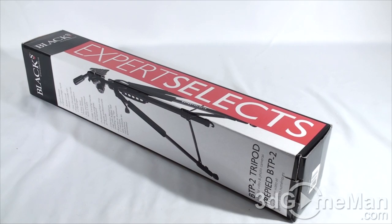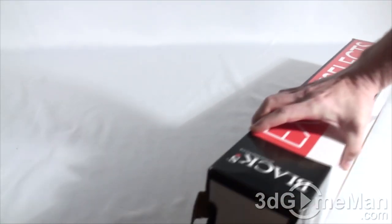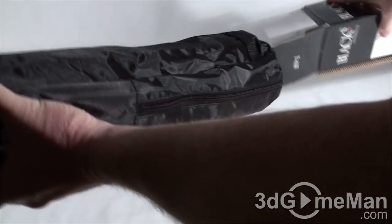Companies rebrand stuff all the time, so let me open it up and we can have a closer look. It looks like it comes in a bag.